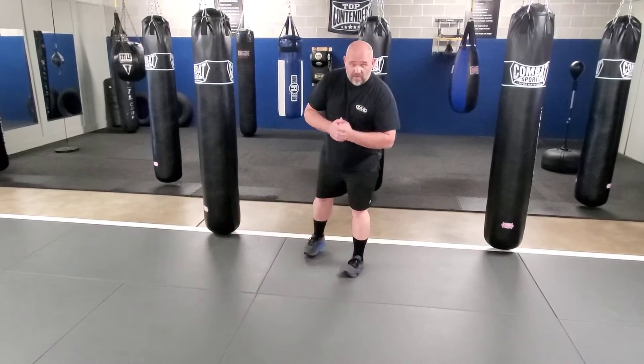Basic boxing intro fundamentals for beginners. If you're right-handed, copy me. If you're left-handed, switch it.